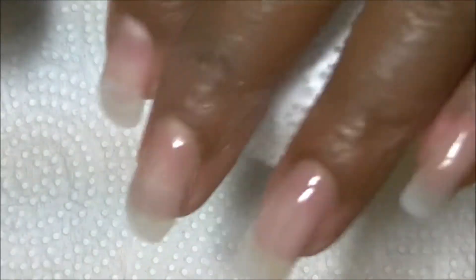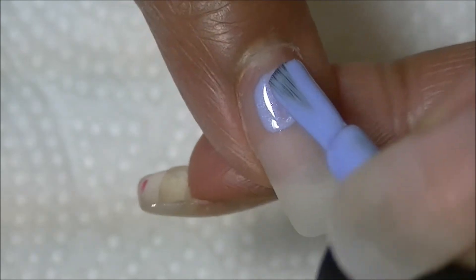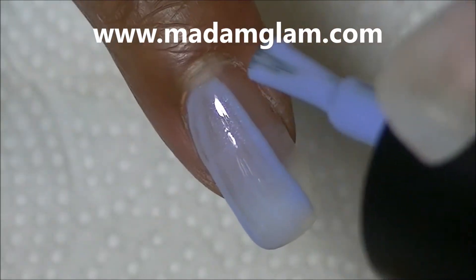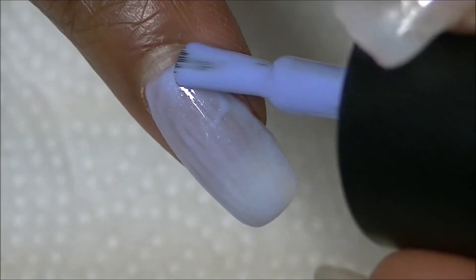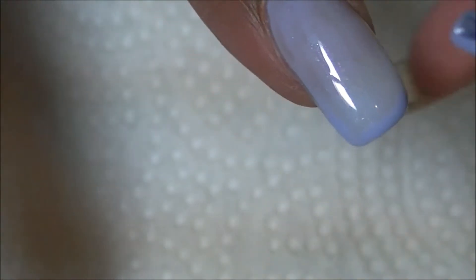Now I'm applying one thin coat of Little Sweetheart to the nail, and I will be curing this for 30 seconds or two minutes depending on your lamp.